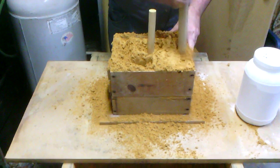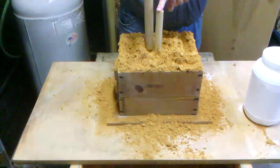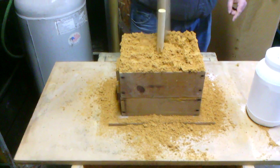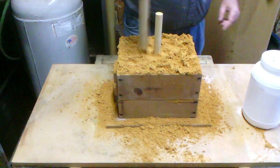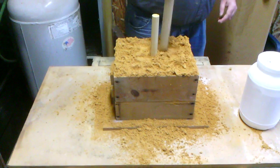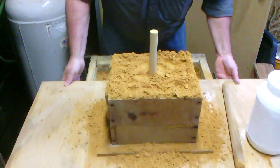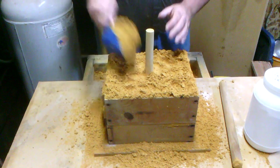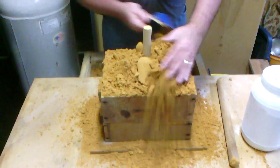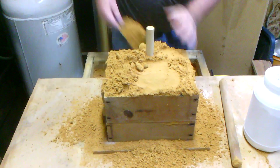If you don't get it packed well, the soft sand could actually fall out of the halves — they call that a dropout. We're going to overfill this again just like the last one.